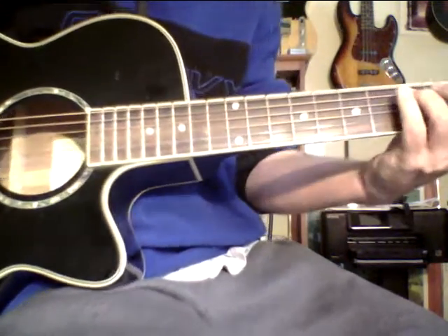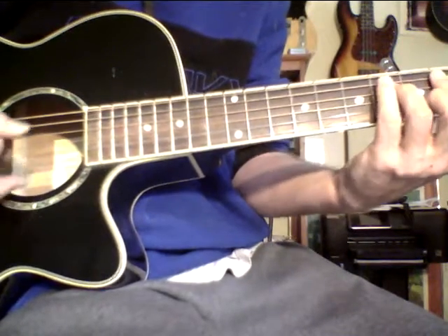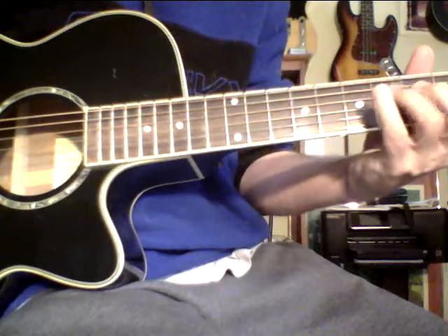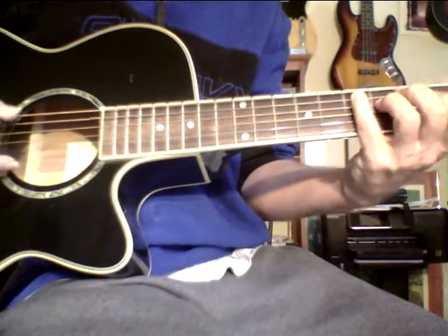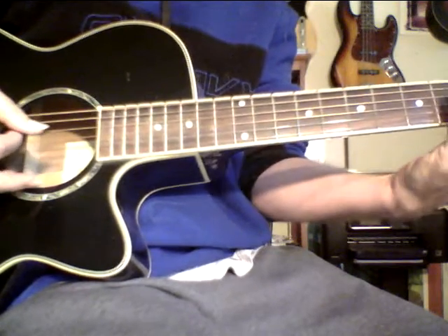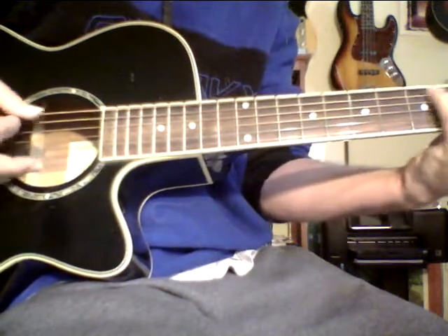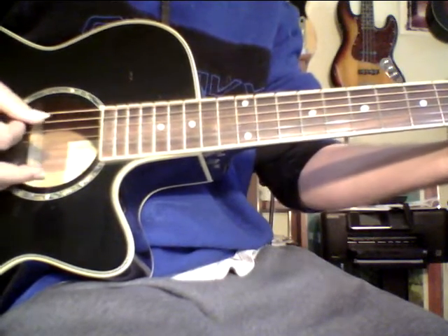Diminished. Then minor seven. Send me an email — pokesu at gmail.com. If you want this chart, you'll love Cycle 1. Diminished. Minor seven. Diminished. And then major seven.